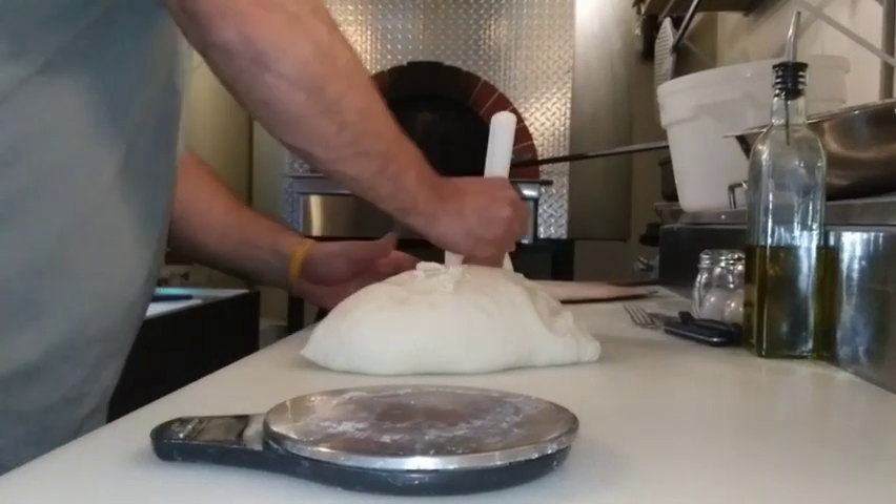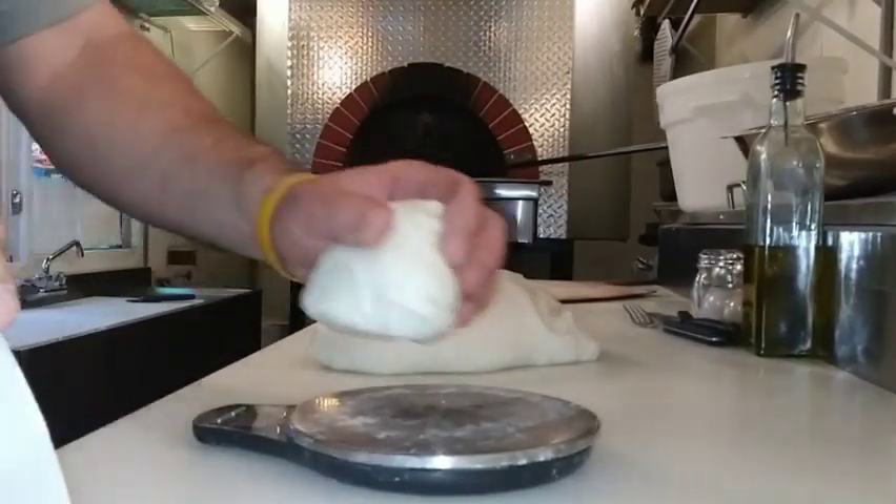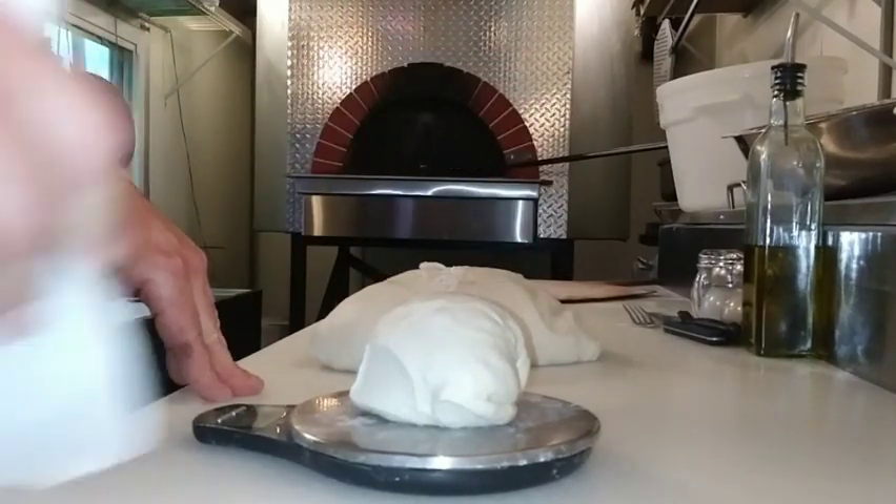What's up guys? Eric with the Hot Locks Pizza Truck, knocking out some dough balls, looking for some 10s.